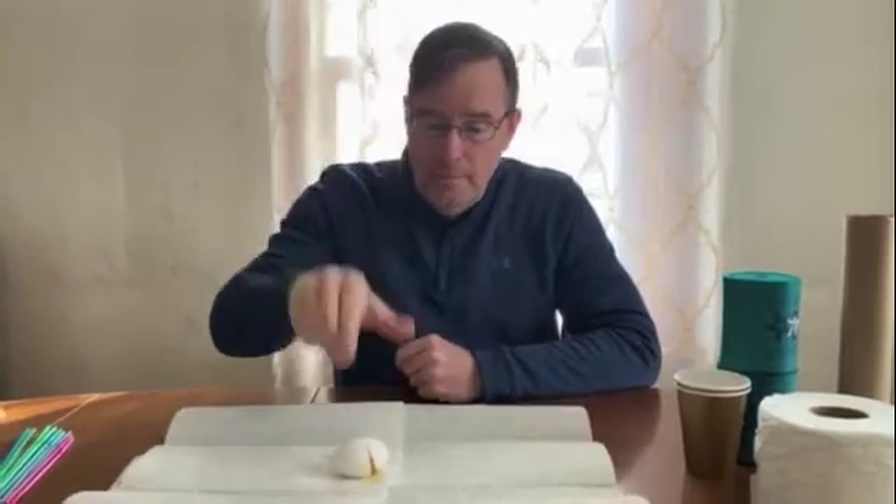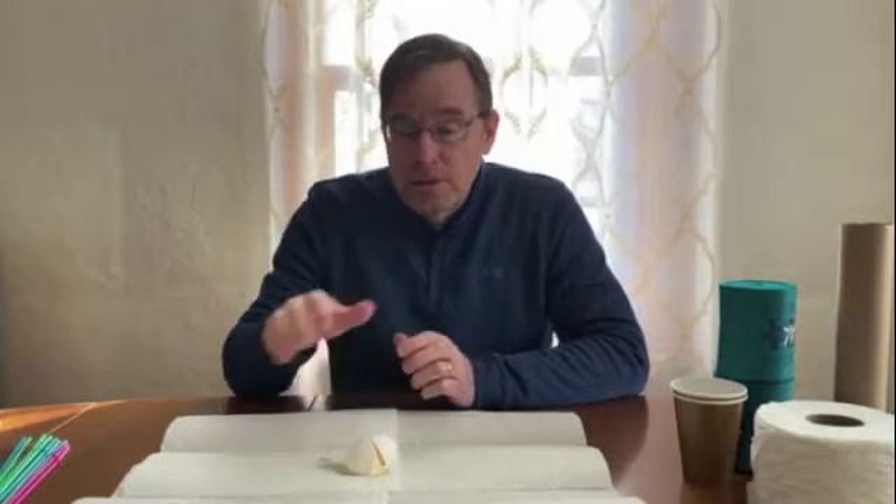The challenge we have for today is called the egg drop challenge. We all know that when you drop an egg from any height onto a hard surface, it's going to crack. So our challenge today is to see if we can design a container that will absorb the impact of a hard surface on that egg.